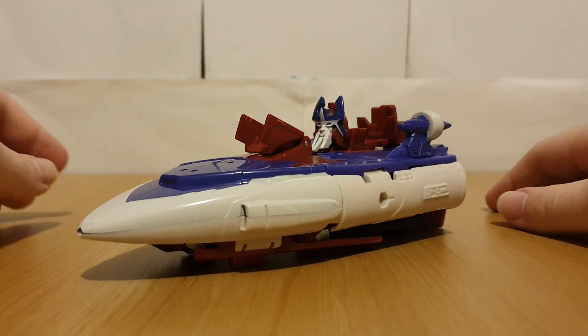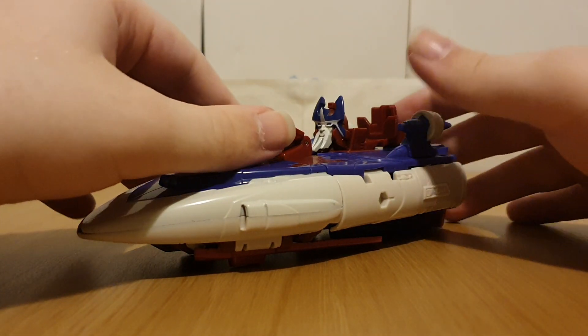Scourge did have his face sometimes showing in vehicle mode, so this is just a carryover from that. It's the version that I prefer to do.